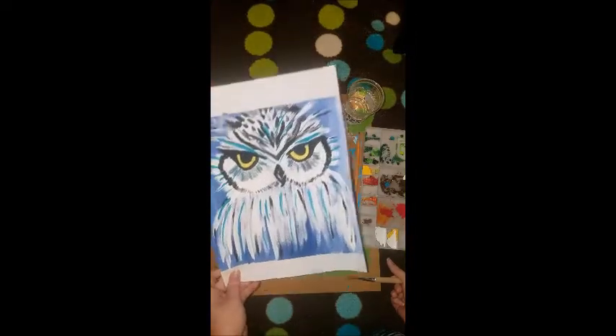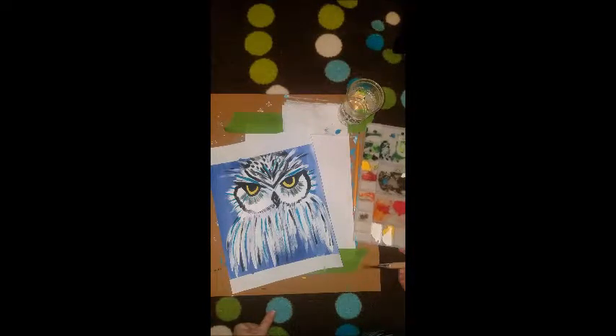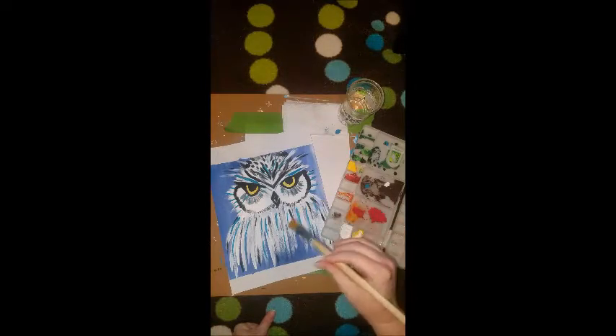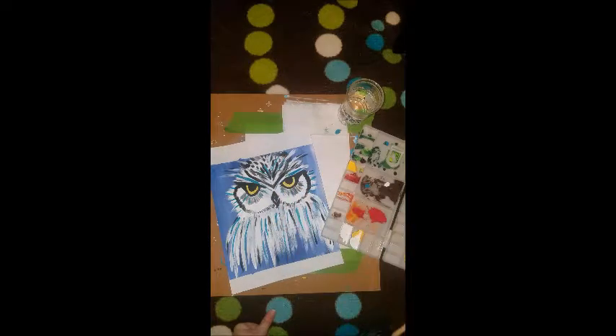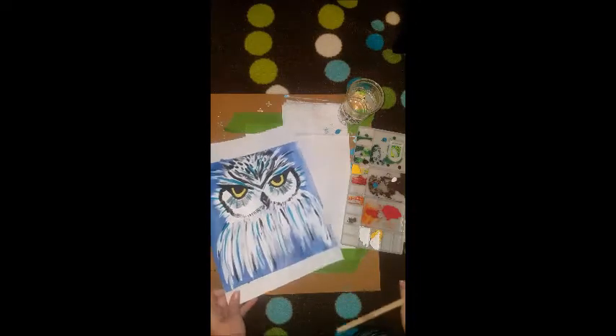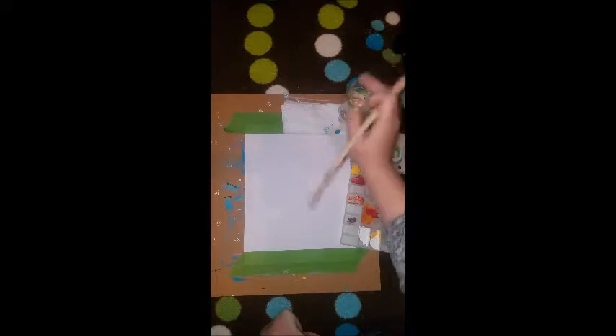Okay guys, so we're going to get started with the owl today. We're going to paint it with acrylic paints. So what you're going to need is a few colors of acrylic paint: blue, white, yellow, black, and maybe a turquoise if you want to add that highlight. You're going to need paints, a paintbrush, bristle paper, and we are going to tape our paper down to our board so it doesn't fly away. And you're going to need a little bit of water and a paper towel.